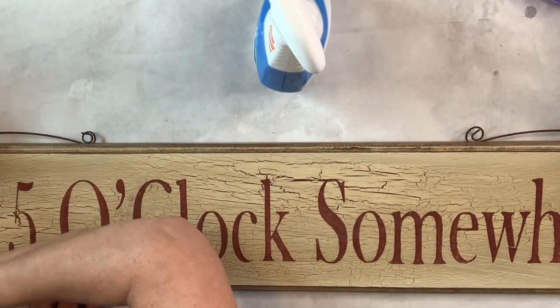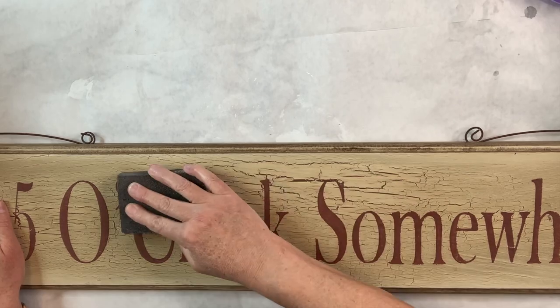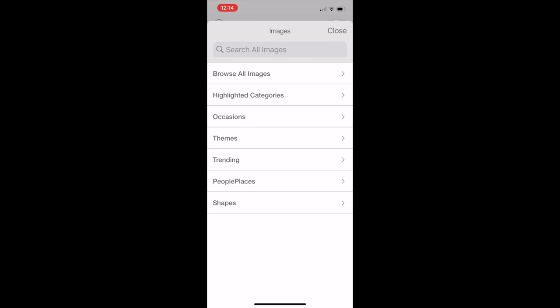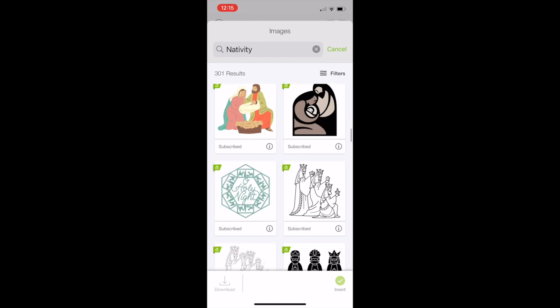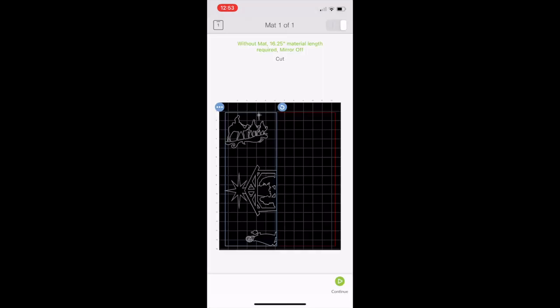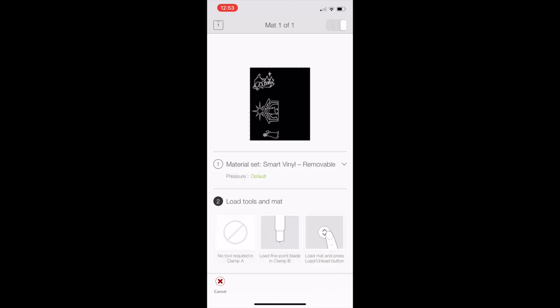I found this really large sign at Goodwill — it says 'It's Five O'Clock Somewhere,' which doesn't really fit my style. It's about 37.5 inches by 7.25 inches. I cleaned it off, sanded it, and now I'm going to paint it with my white Kills primer — two and a half coats total. Then I'm going to start working in Cricut Design Space because I want to create a nativity scene. I'll create a new project and start searching for things that pertain to a nativity scene: a manger where Joseph, Mary, and Jesus would be, then wise men, other people, and animals.